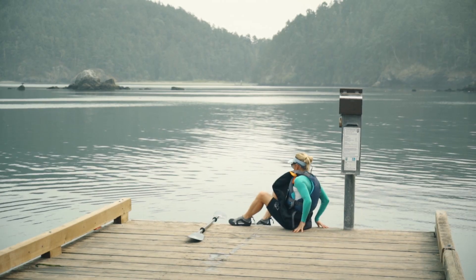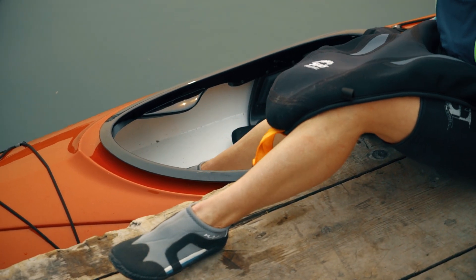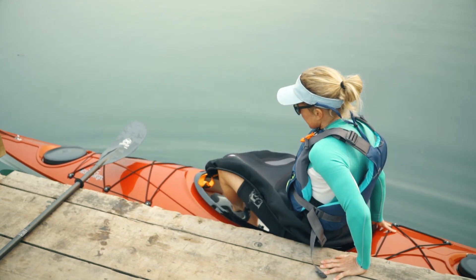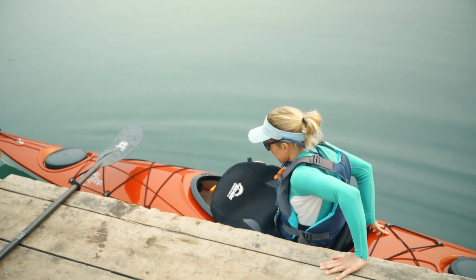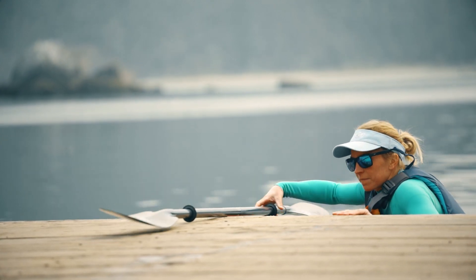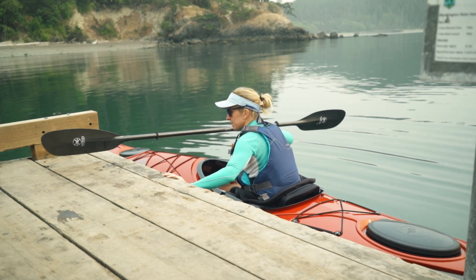Sit on the dock with your feet in the kayak to make sure it doesn't float away. Keep your weight nice and low as you drop into the seat and slide your feet into the cockpit. The quicker you get your weight into the kayak and off the dock, the easier it'll be.